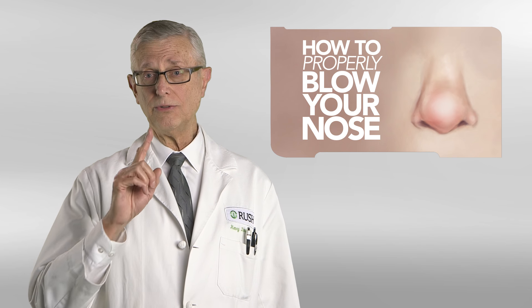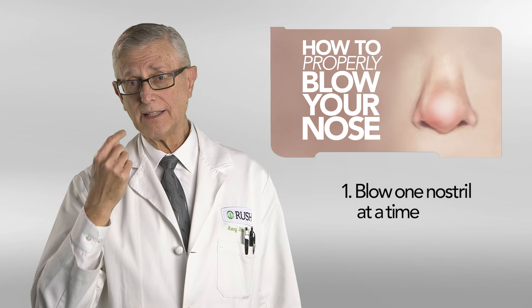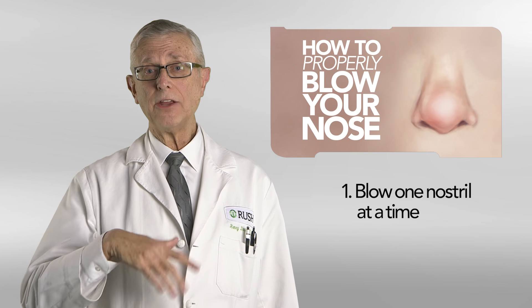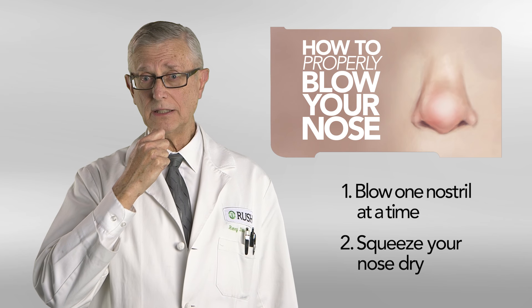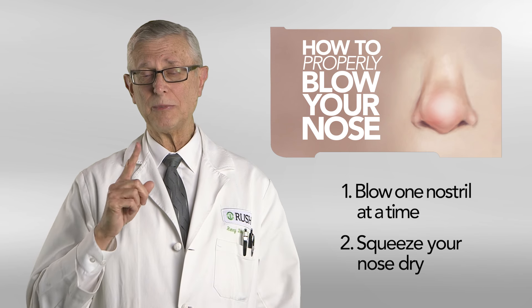You can do two things. One, blow one nostril at a time — that way you can blow one nostril and not have a reverse pressure. Do not blow hard enough to contaminate the fields. Or you can take a handkerchief or Kleenex and squeeze your nose dry, and that way you will be protecting the sterile surfaces in your face.